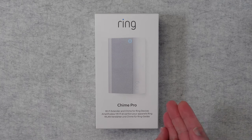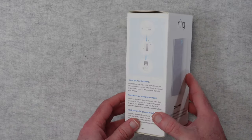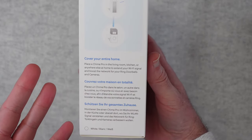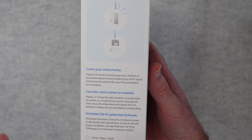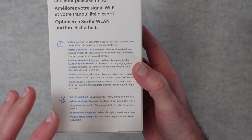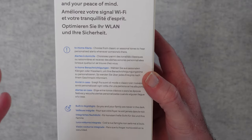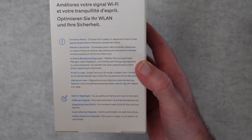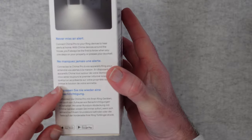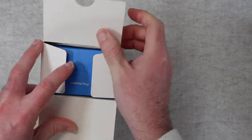The Ring Chime Pro acts as a wi-fi extender and also a chime for Ring devices such as a Ring video doorbell. It comes supplied in a really nice box. It says here 'cover your entire home' - so you can place the Chime Pro in your living room, kitchen, or anywhere else in the home, and it extends the wi-fi signal and boosts the network for Ring video doorbells and cameras. We get in-home alerts so you can choose from different tones and hear personalised alerts. It's also got a built-in nightlight, which is a really nice feature. And it says 'never miss an alert' - it allows you to hear when your Ring devices detect motion or your Ring video doorbell is pressed.